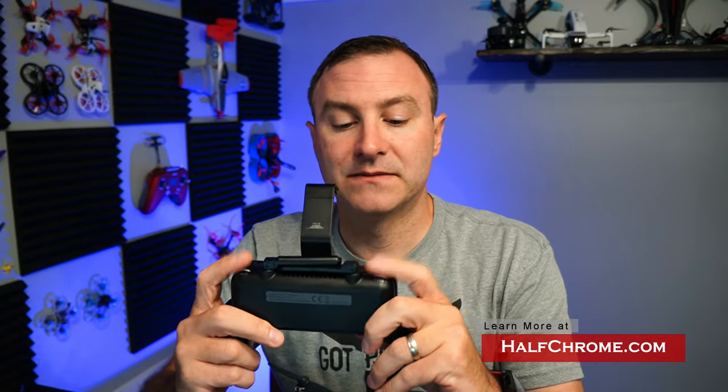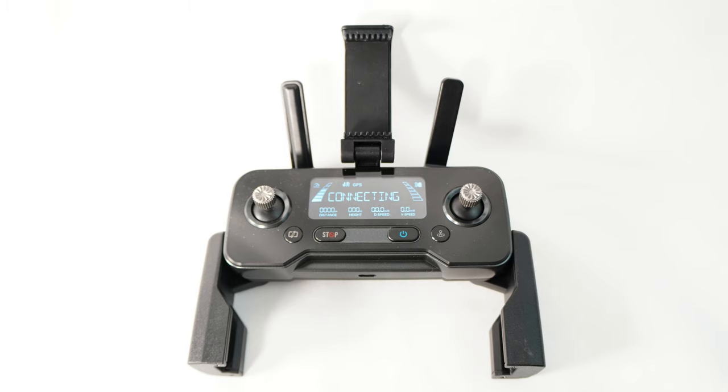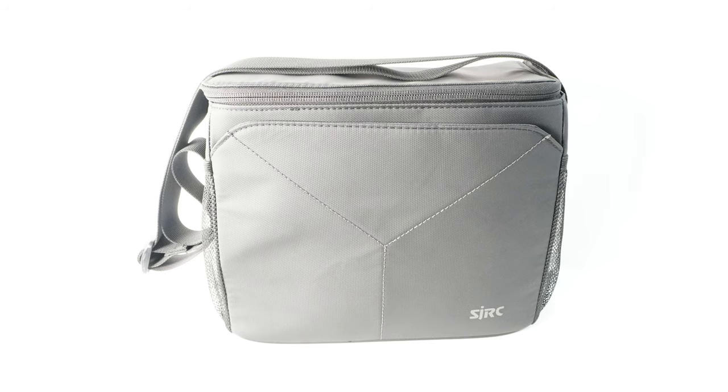Let me talk about the things I like, starting with the controller. It has a nice feel; your phone goes up top. There are dedicated buttons for camera, photo, stop, and return to home — pretty standard foldable remote. It does come with a carrying case, which I appreciate. I'm not a big fan of this style of case, but it works. It fits conveniently and there's room for other stuff in there.